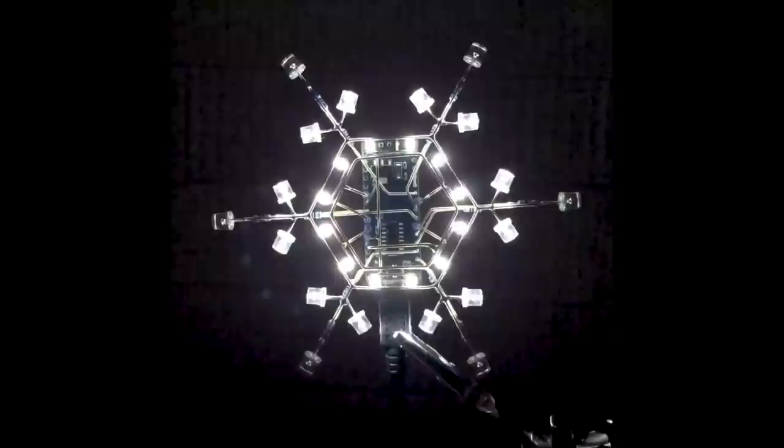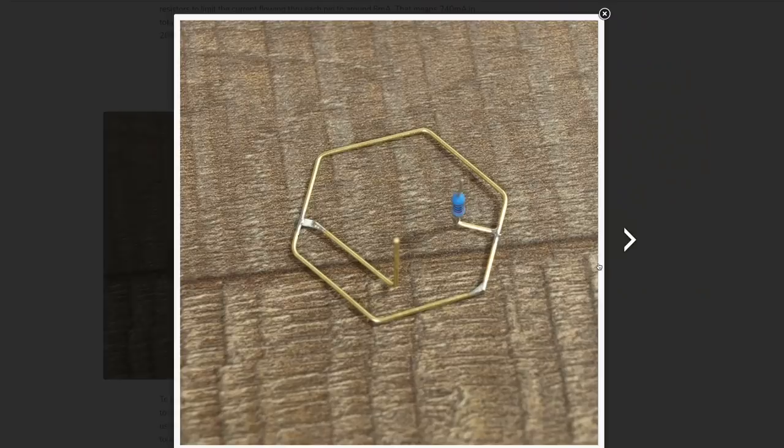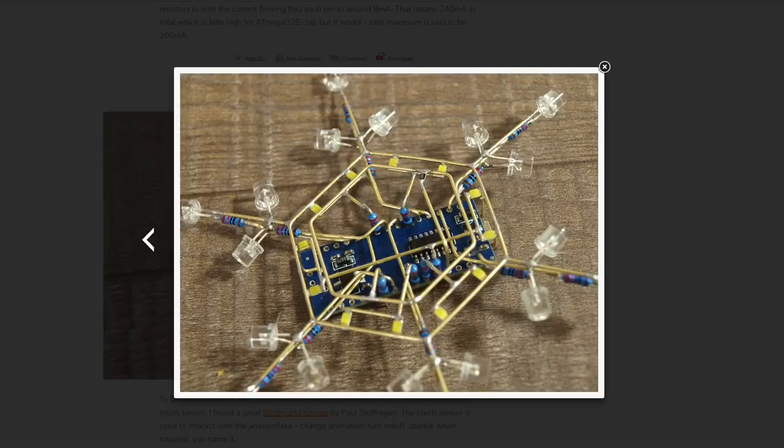It looks like there's some tricky soldering there, especially with all those small surface mount LEDs, but a great payoff. I bet a 3D printed jig could help speed up the process if one of you wants to give that a shot.